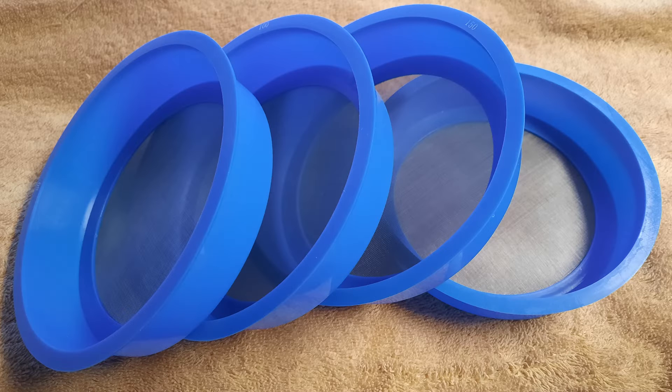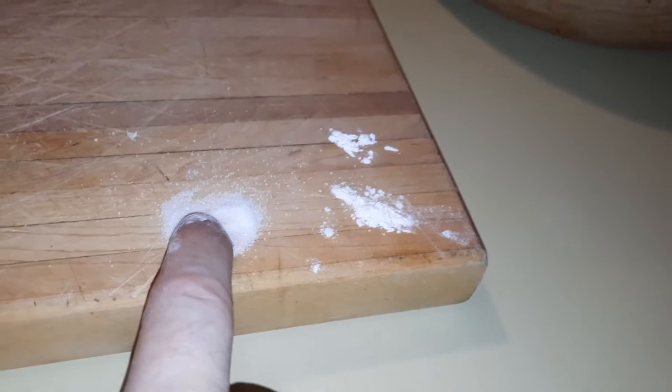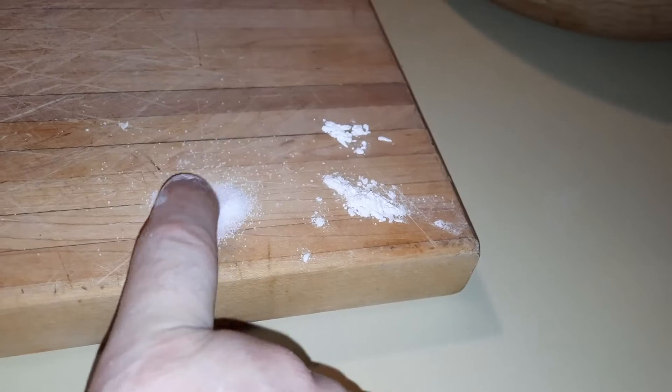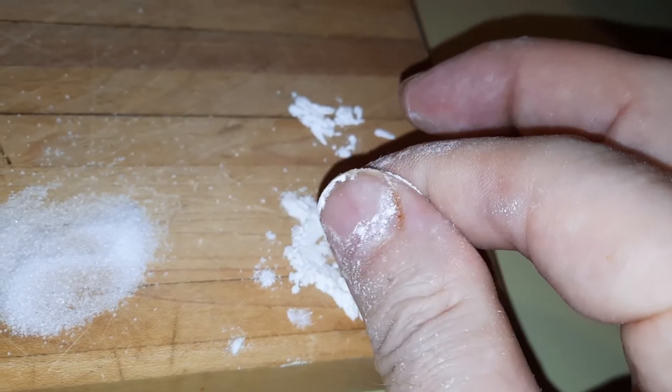When I first received my set of meshes it wasn't long before I was caught playing in the kitchen with them. I was measuring items such as salt, sugar, confectionery sugar, flour, and coffee creamer. My goal was to train my eyes on estimating particle sizes as well as developing a good tactile feel on the subject.